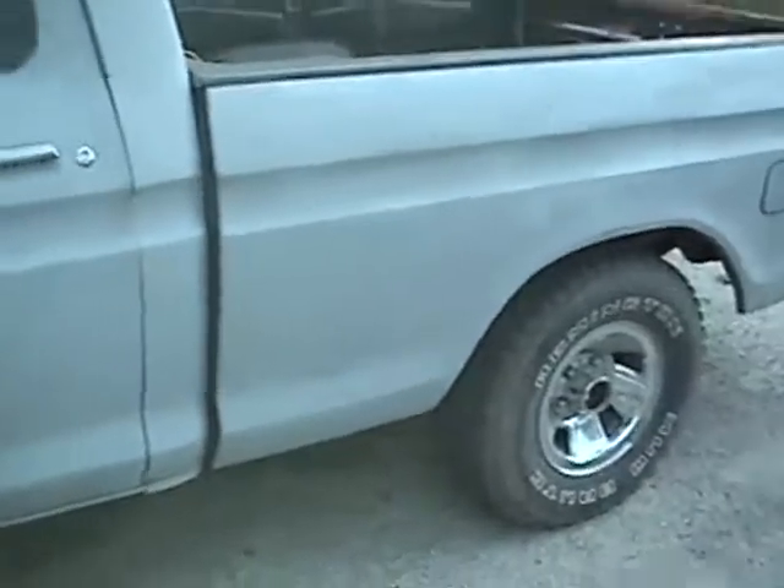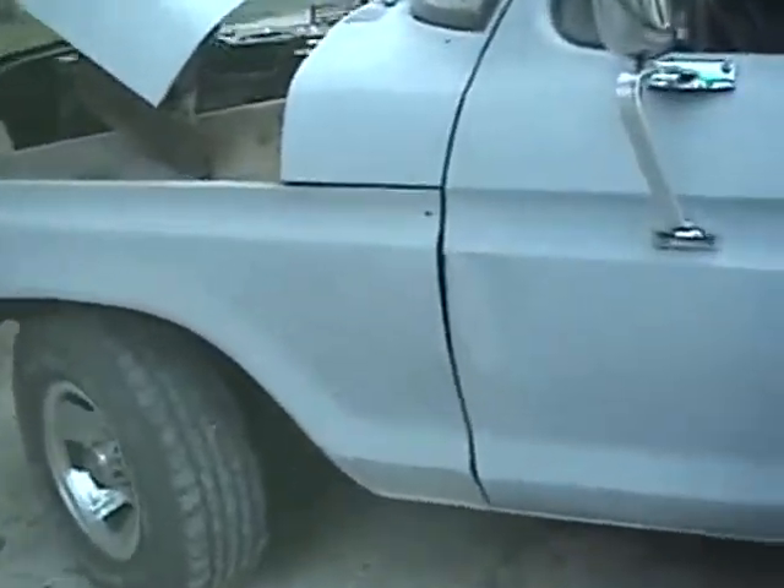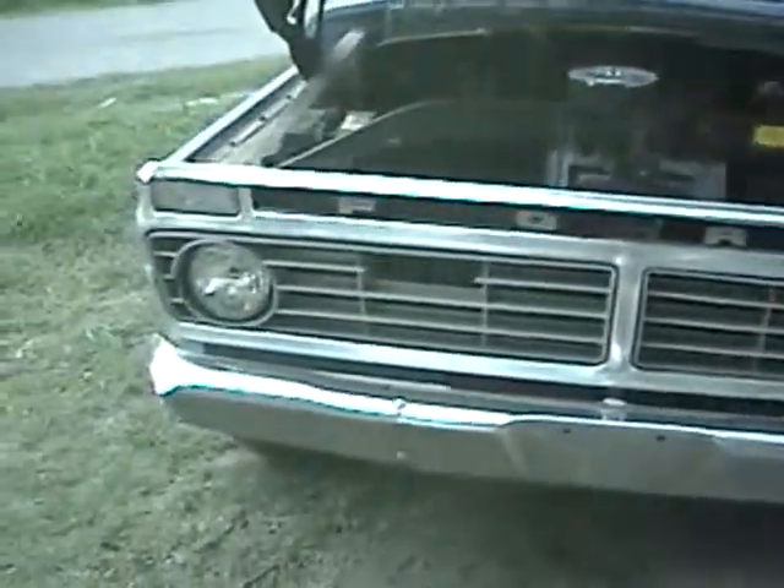I'm listing it on Craigslist for $3,000 or best offer. Here's the other door — you can see this. I also have a brand new set of grille inserts that will go with the truck. They're still in the box; I haven't put them in yet.